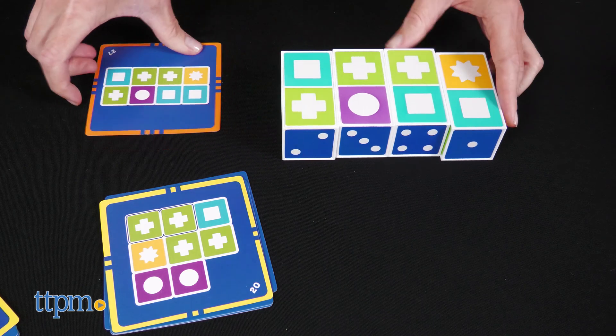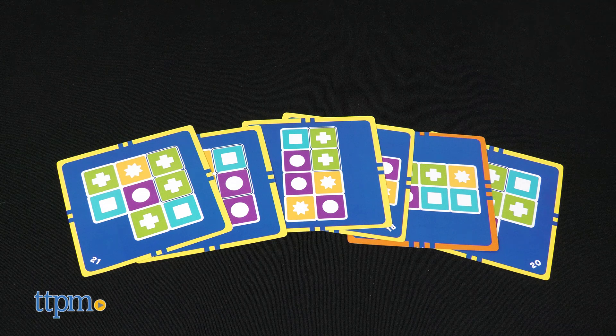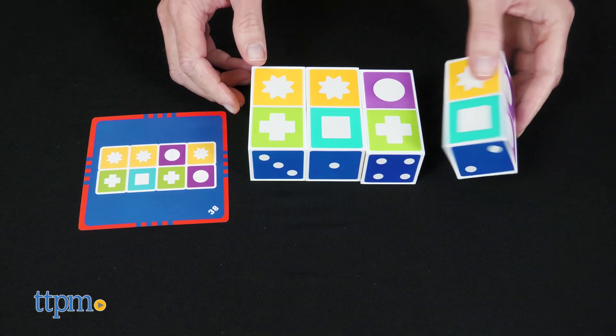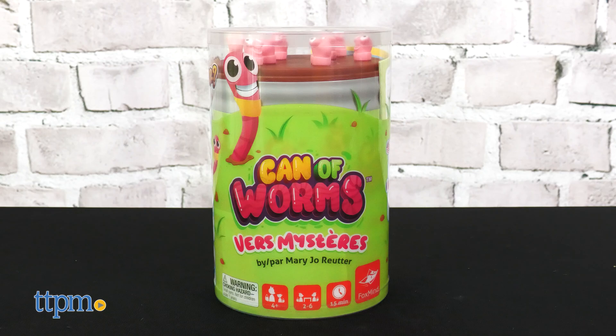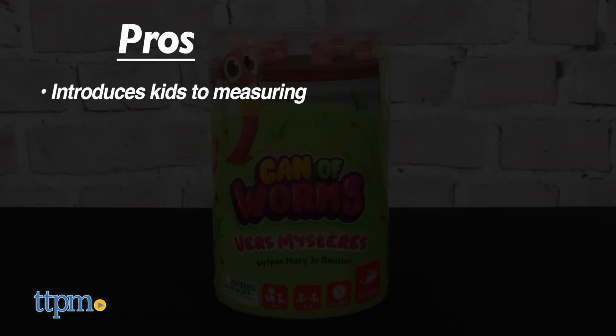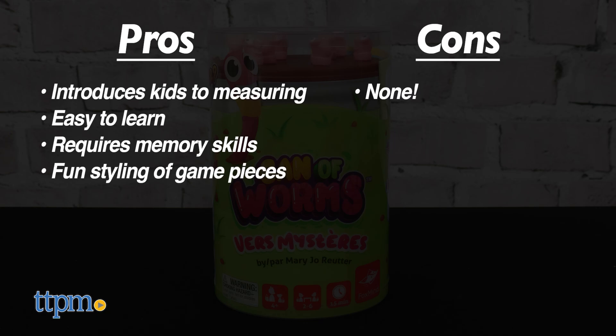You can also play the game solo by setting a timer for a predetermined length of time and seeing how many matches you can make. This is a game for one to four players. Which one of these games do you like best? Let me know in the comments. My pros for Can of Worms are it introduces kids to measuring, it's easy to learn, it requires some memory skills, and kids will like the styling of the game pieces. I don't have any cons, so I give this game four and a half stars.